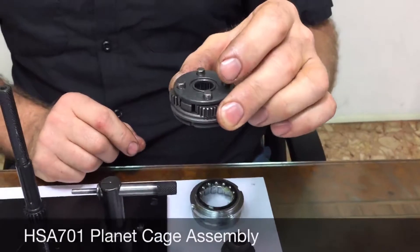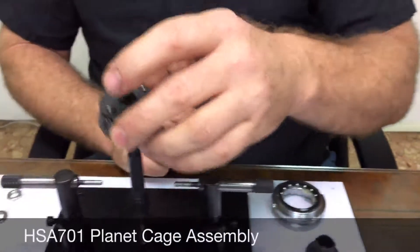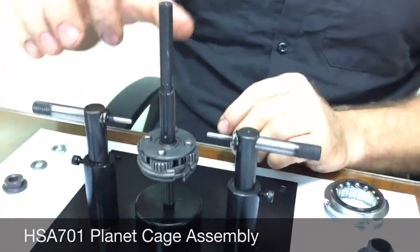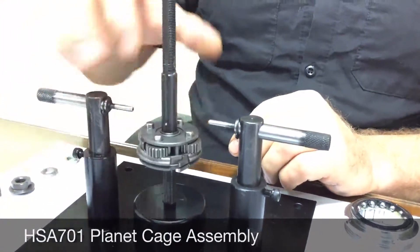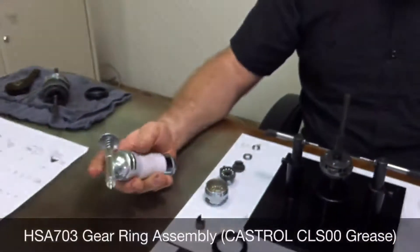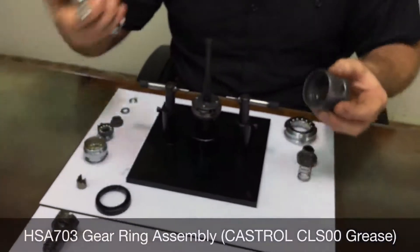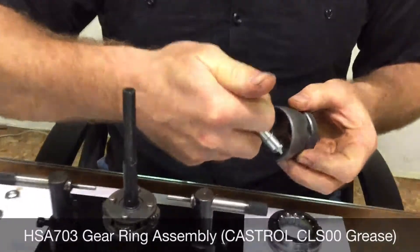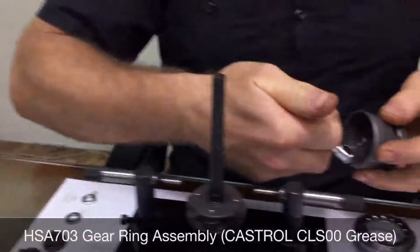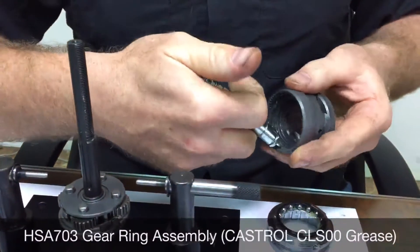Make sure the planet cage assembly easily turns in both directions. The second item is the gear ring assembly. You want to lay in some grease — Castrol CLS 00 — into the gear ring.